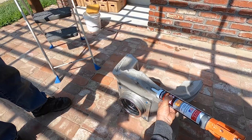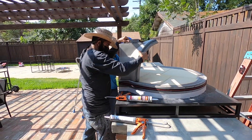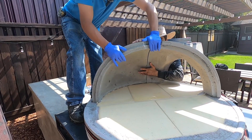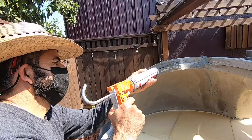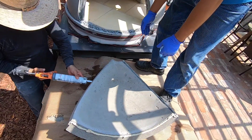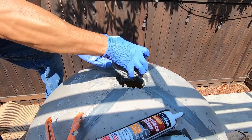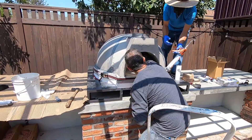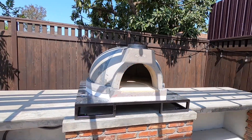Installation normally takes one to two hours. Once the oven is assembled, we can start the insulation process.